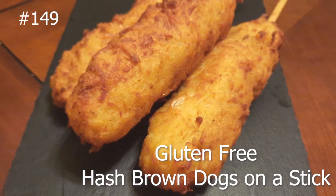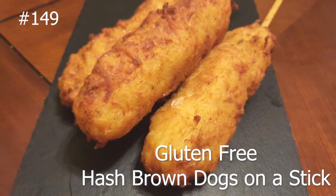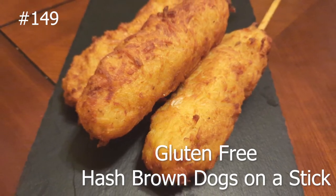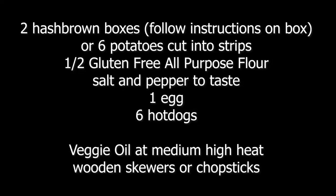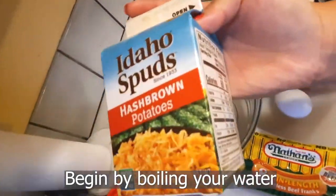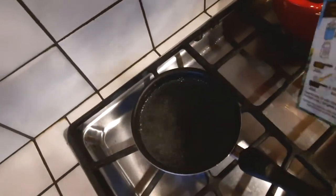Hi everybody, welcome back to my channel. Today I'm making gluten-free hash brown dogs on a stick. I'm making this because my daughters loved it so much — they actually begged me to make the video.